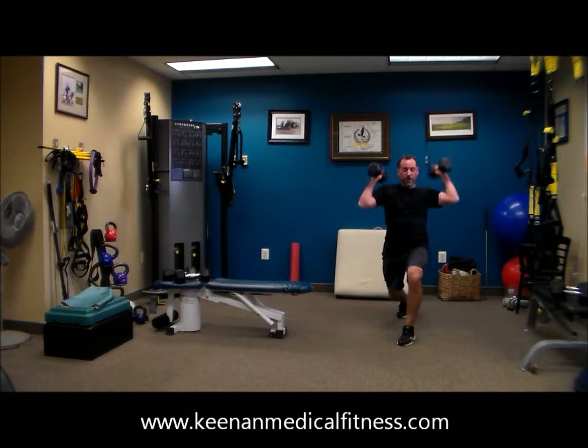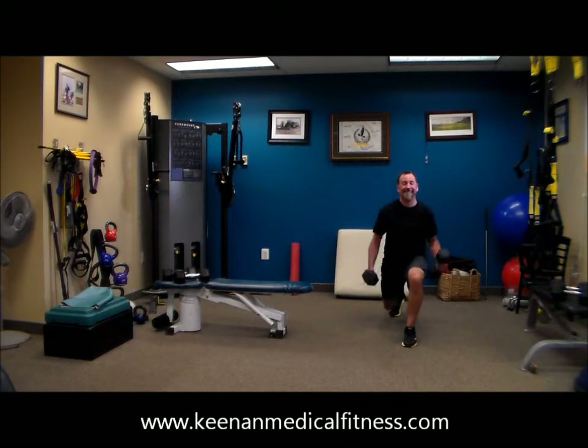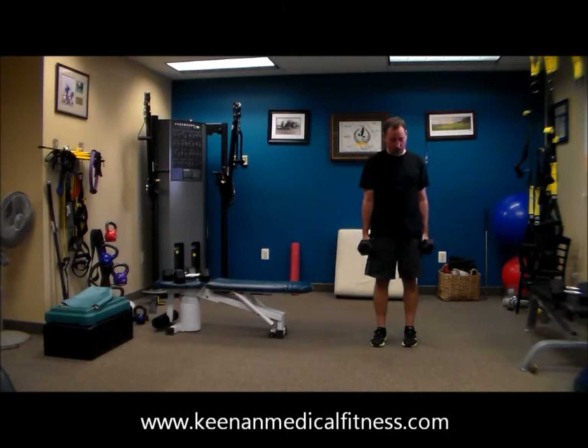Now when he's stepping forward, he's stepping through the heel of that forward leg. Take your time with these. Stepping back is a little bit easier on the knees, we find. So if your knees tend to bother you with the step forward, feel free to step back and see if that works better for you.